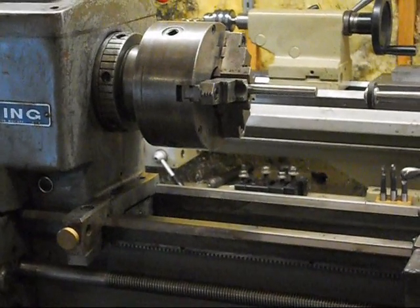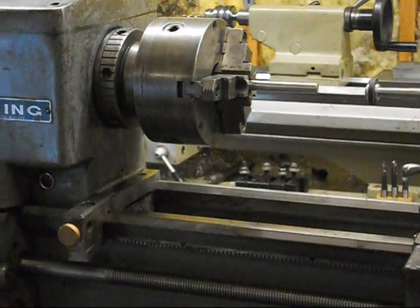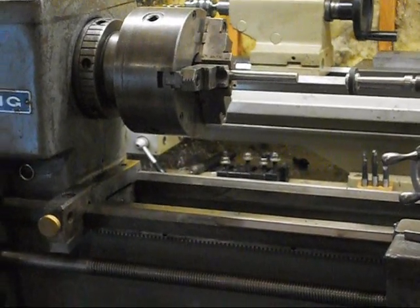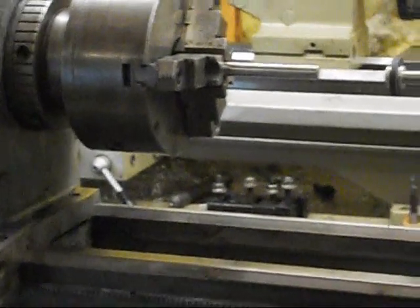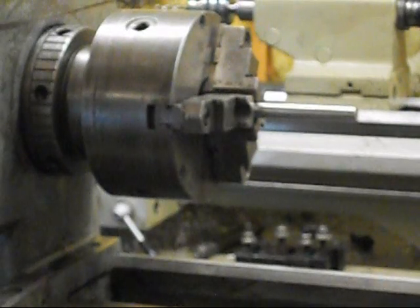Today I am going to show one problem with a lathe — it doesn't have to be this lathe, it could be any type of lathe. This is a problem with the chuck, and the problem that has occurred is that this chuck has somehow managed to get a little bell mouth to it.